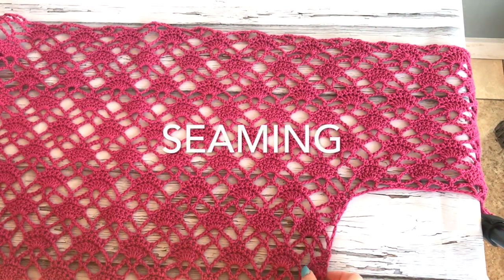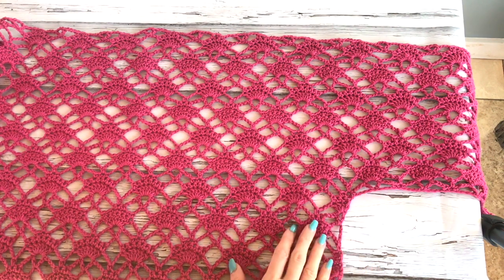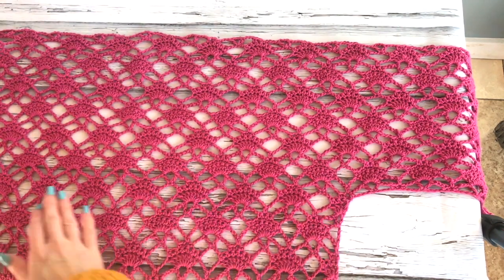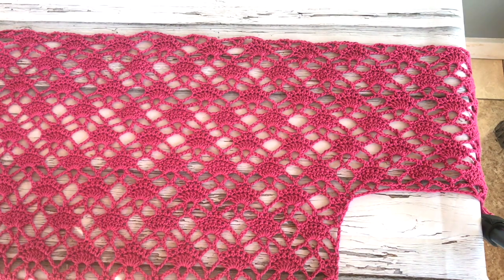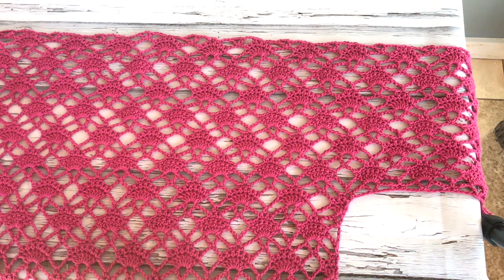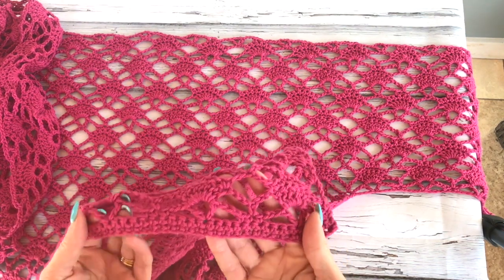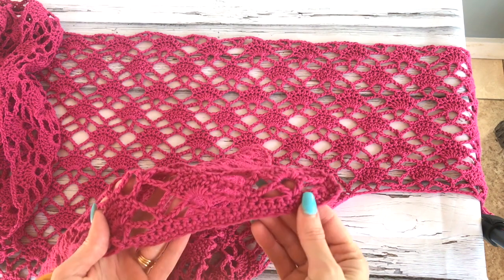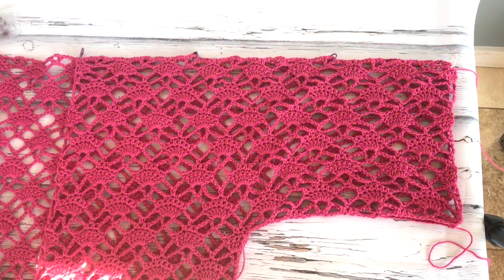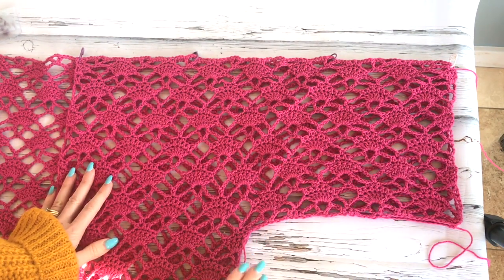Hey, this is MJ and in today's video I'm going to be showing you how to seam up the cardigan. I've taken the cardigan off the blocking mat — it's nice and flat and looking amazing. This is my back panel with the right side facing me. I can tell just by looking at my edge that this is my right side.